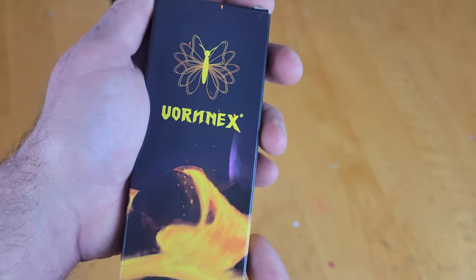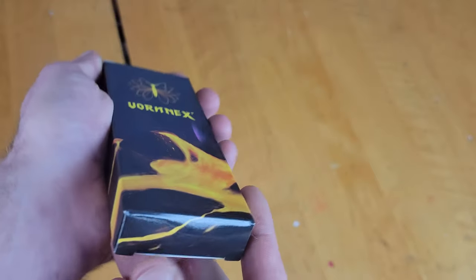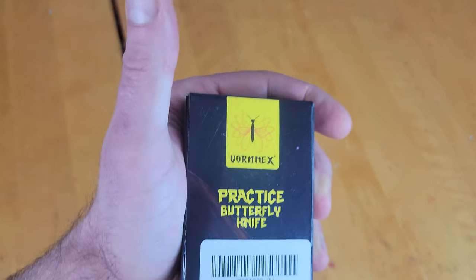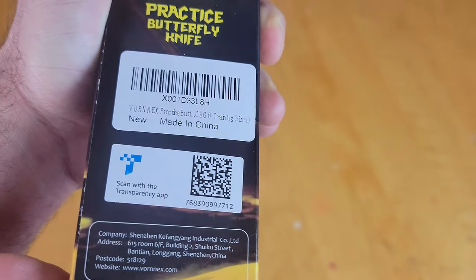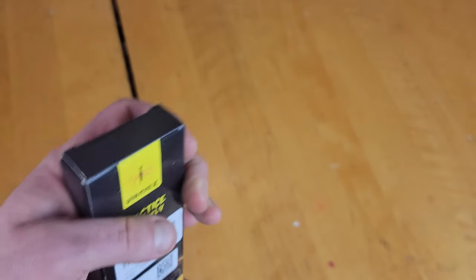Alright, so here is the box. 'Vornex' — I think is how you say that, I don't even know — practice butterfly knife, made in China. Scan with the transparency app.